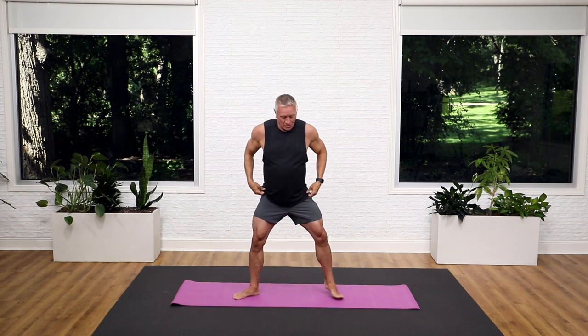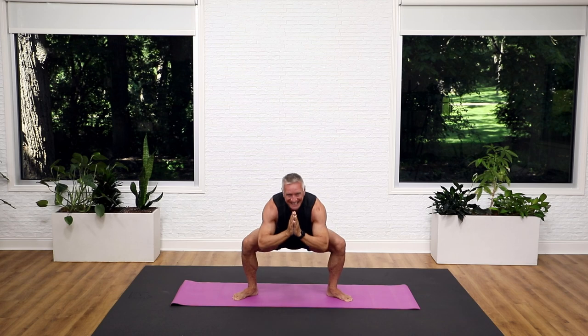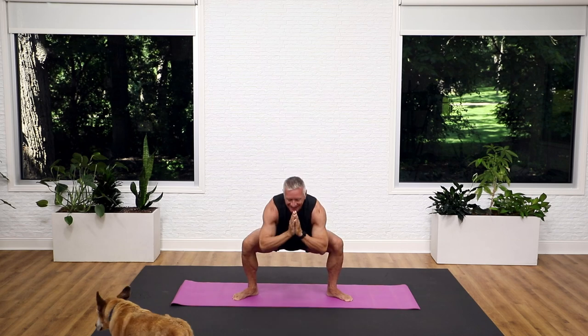From here, we're just going to come into a sumo squat. So turn your legs out, sit back, and come back up. Sit back, and come back up. Sit into it, and come back up. Let's do four more. And three, and two.